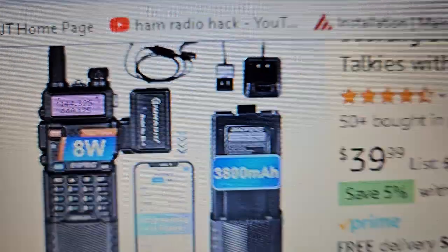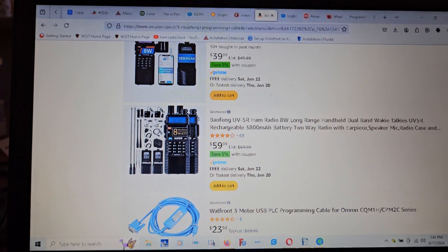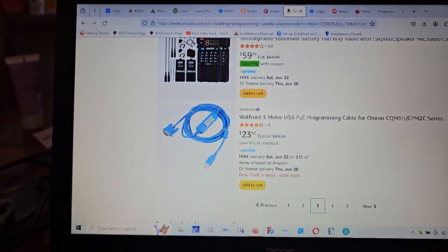We do have this new kind of Bluetooth programming thing. But unfortunately, you have to give permission to the Chinese government to access your phone in order to do that.